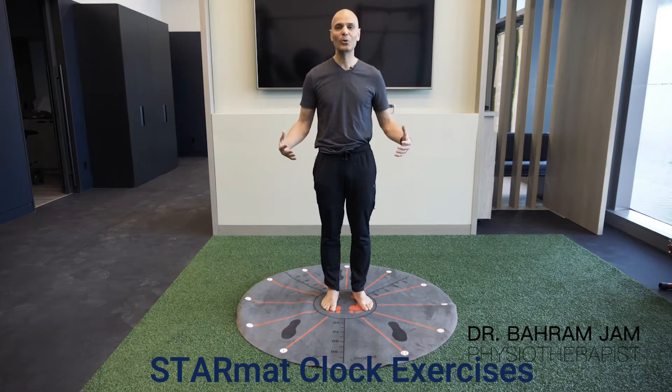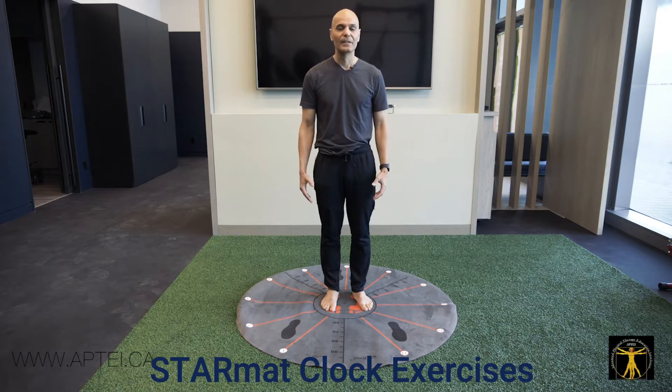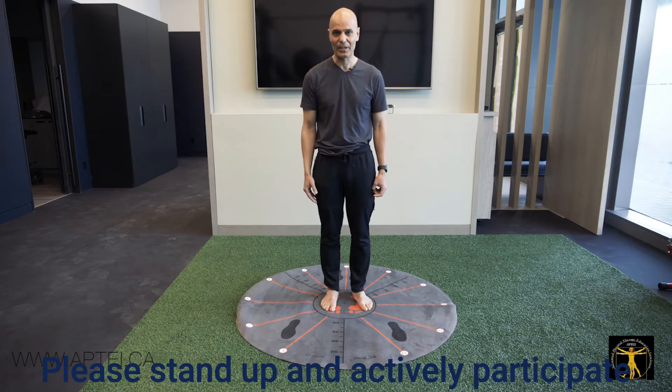The StarMat is one of the most clinically used pieces of equipment in my clinic. In the past 8 years that it's been distributed across Canada and internationally, I've had extremely positive feedback on it.